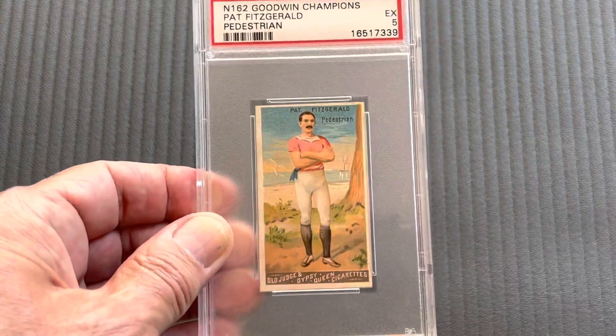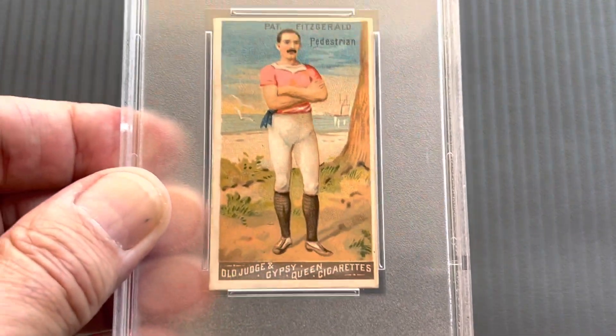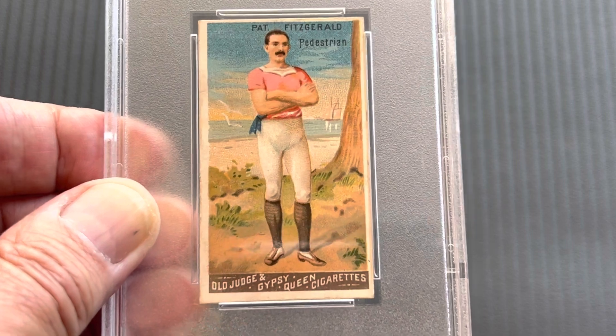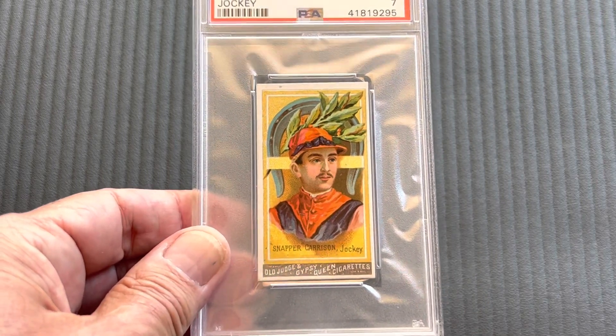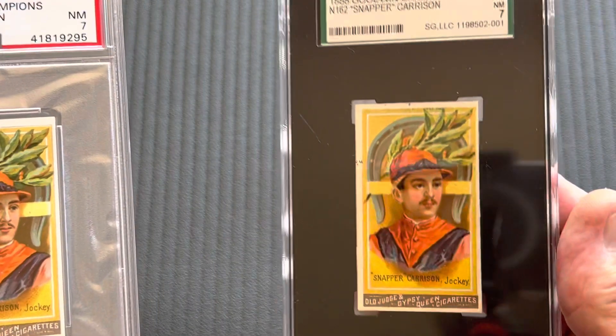Next I'm going to show you another pedestrian, and that is Fitzgerald in a five. It's just a nice background — how they walk, all that area. Beautiful birds in the background — beautiful artwork in these cards. Next I'll show you Snapper Garrison in a seven — he's a jockey. I also have it in a seven SGC.